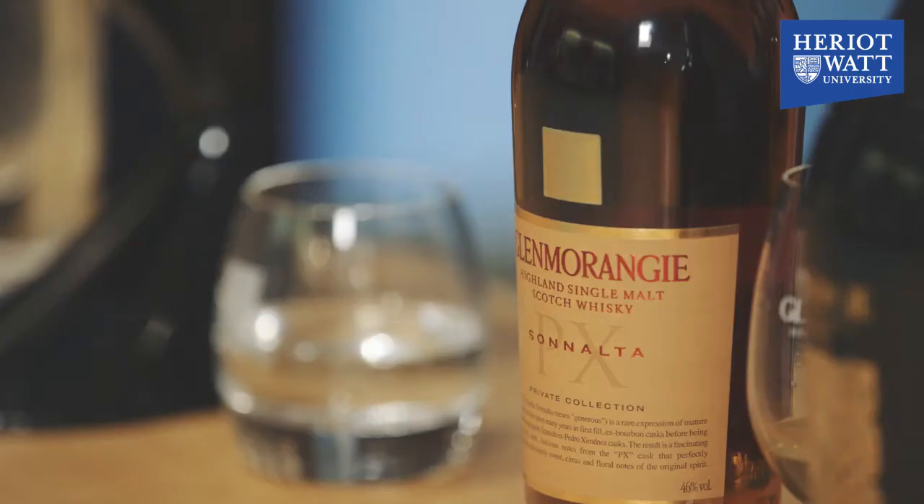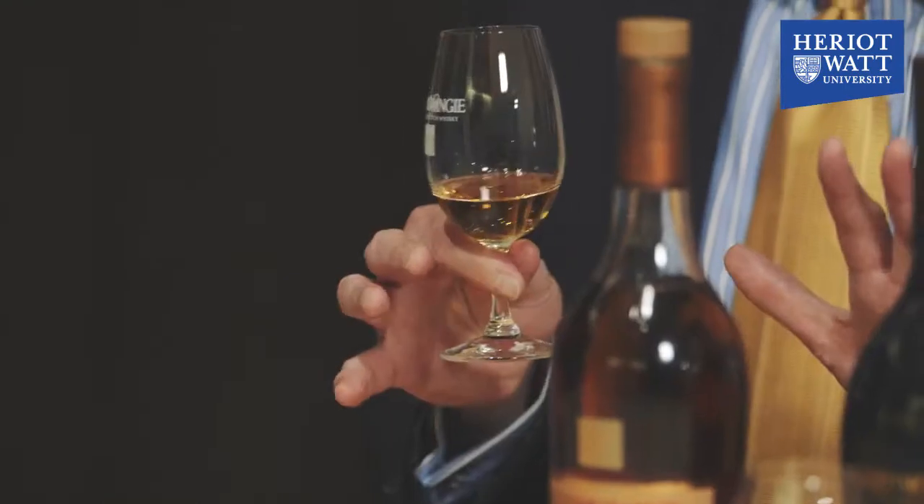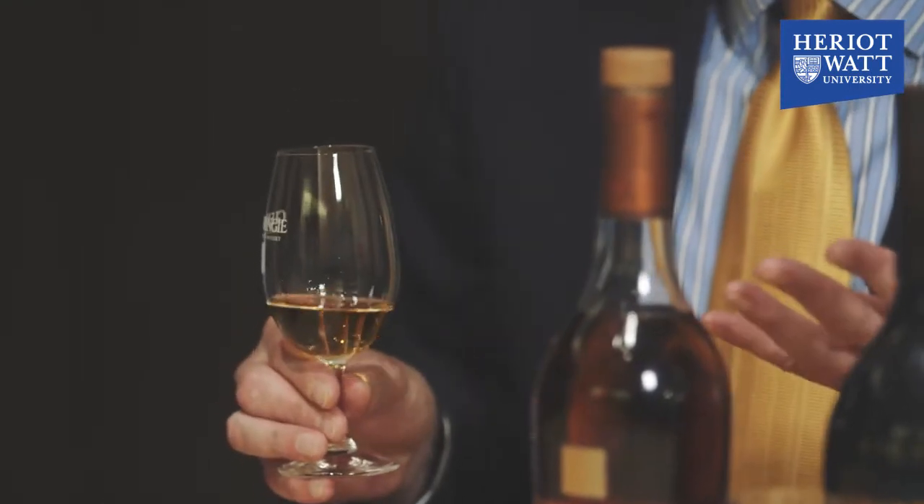The first whisky we're going to taste is Glenmorangie Sonalta PX. Sonalta is a Gaelic word meaning generous. PX is an indication that I've used Pedro Jimenez Sherry Casks. This is made using our technique of finishing all the whisky 10 years in bourbon barrels and then a further 2 years in these giant 550-litre Pedro Jimenez Sherry Casks.